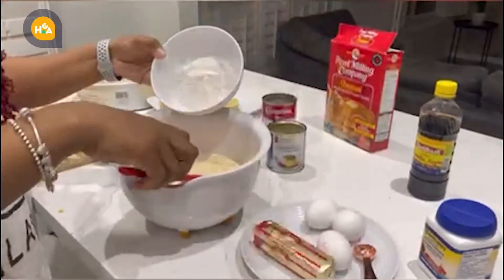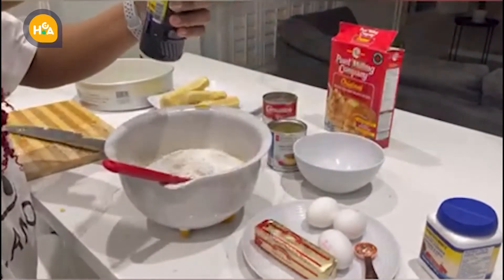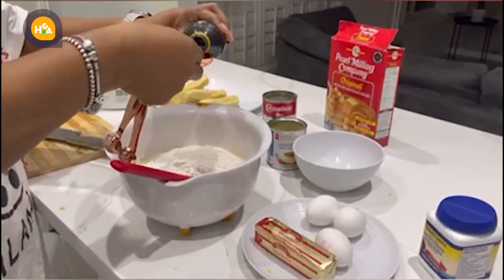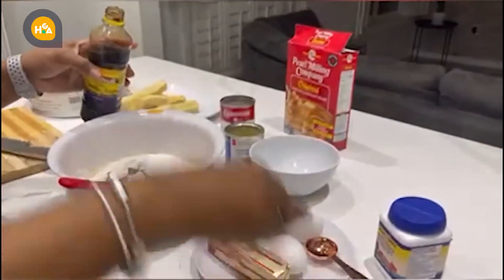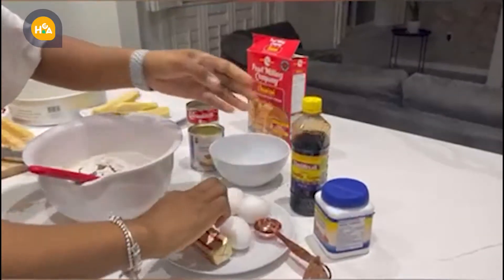Half a cup of pancake mix, one tablespoon of vanilla, and the butter.